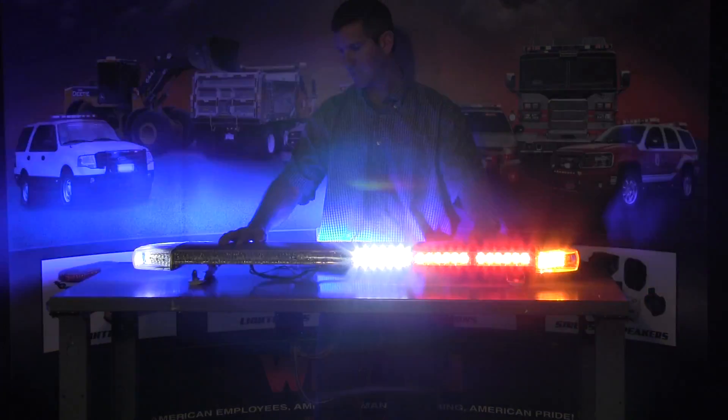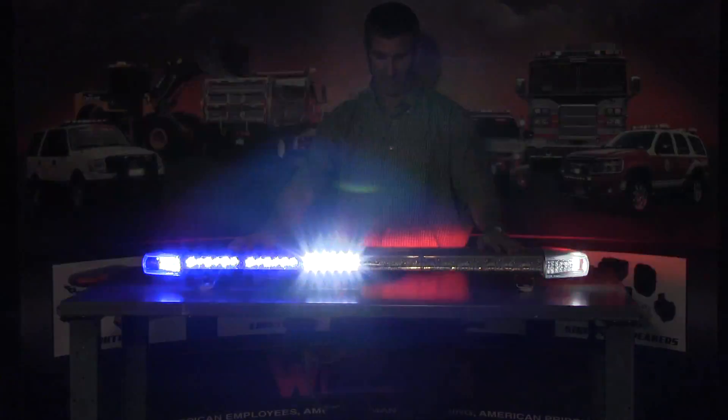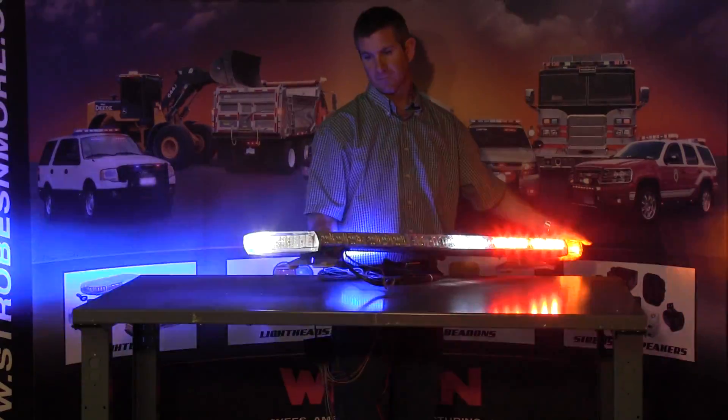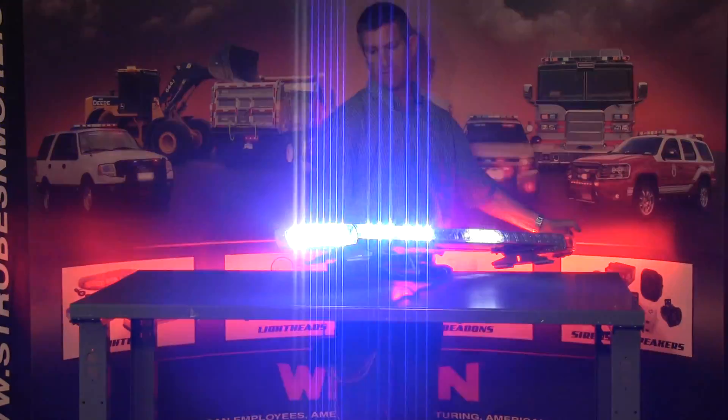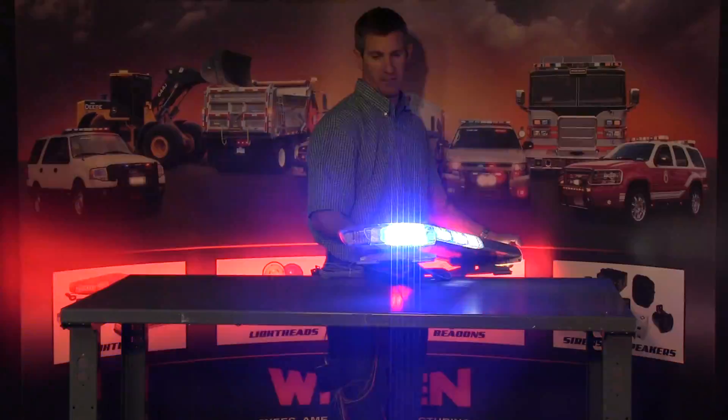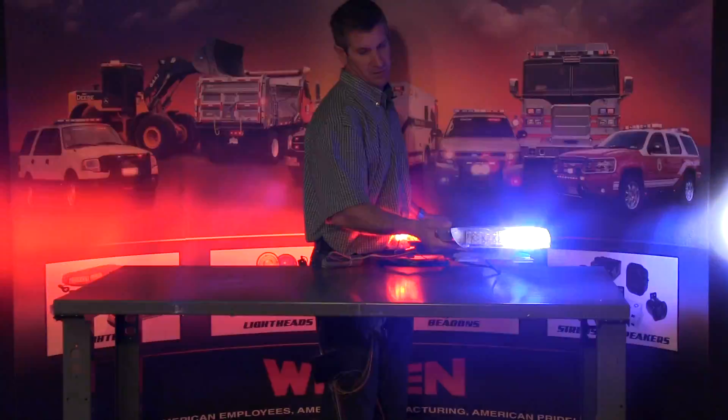I have it set to make the takedown lights flash and the alley lights are also flashing. Here's the bar at about 45 degrees at the corner — turning it a little more, you can see the alley light and then the rear of the bar.